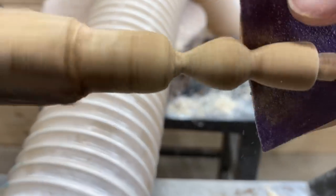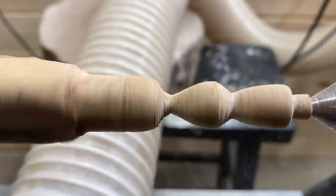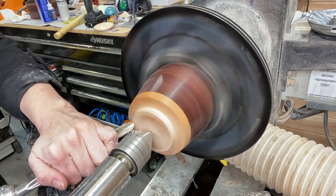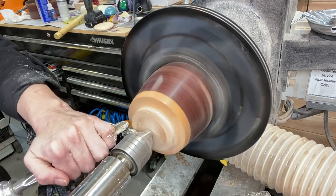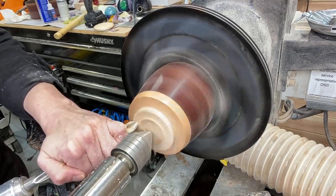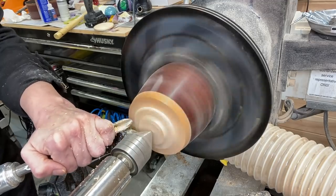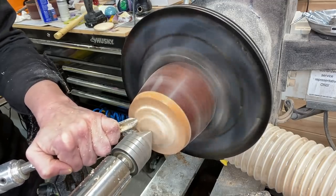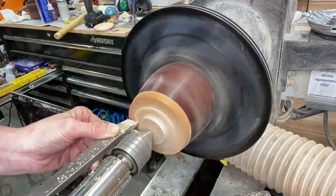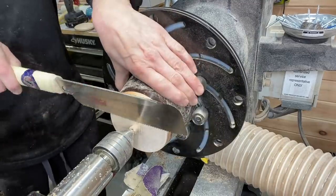Here's a view of it up close where I'm starting to sand it. Where the sandpaper is by the live center is where the bottom will go into the hole I made in the center of the lid. Here I have it in a Longworth chuck to take the tenon off — this was, for me anyway, a very nerve-wracking step, because I've had stuff come off the Longworth chuck when I thought I had it secured. So I tend to go very slow and take my time.